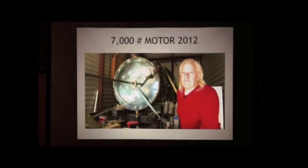There's Joe right there — that was pretty much around 2012, 2013. That's a 7,000 pound motor. You can see the capacitors and the big commutator wheel up there. The beauty about this is the whole thing's made of junk.